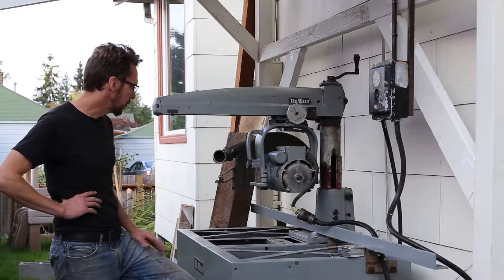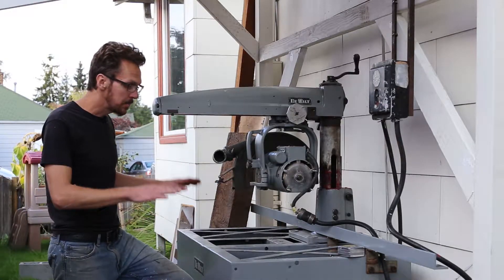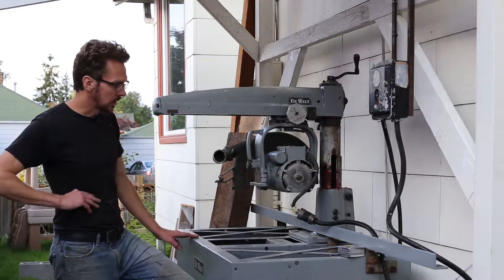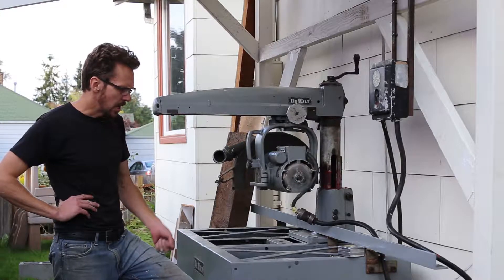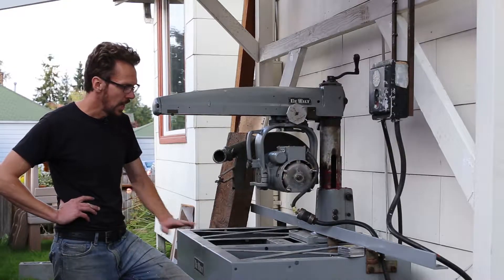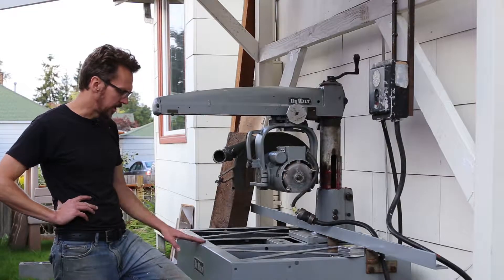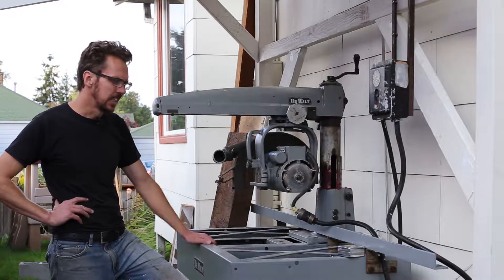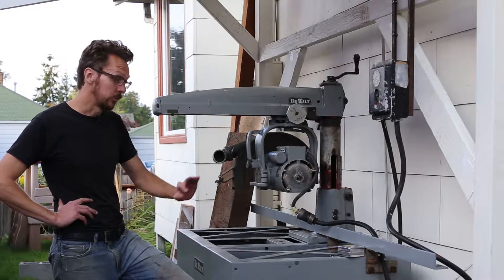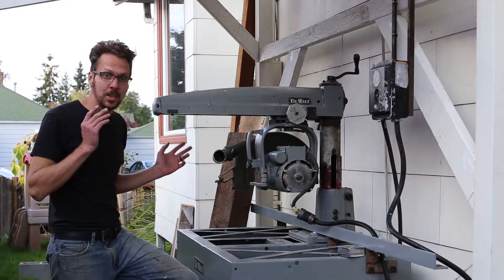I've got most of it set up already, except for the cooling fan which is still a work in progress. The main thing here is to build a table, because a saw is really only as good as the table. When I moved up here from LA to Washington — it's a pretty long drive — I completely disassembled it to ship it up. The table at the time was just two-by-fours, old and not worth saving, so I tore them out and just shipped the saw. Now I need a table.